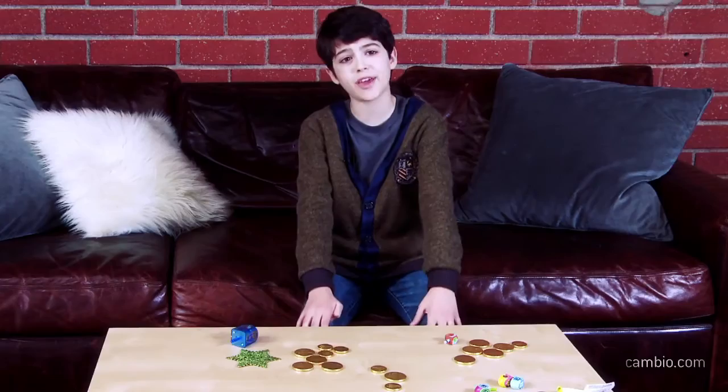Hi, I'm Joshua Rush, and I'm from the movie Parental Guidance. I'm going to teach you how to play dreidel.